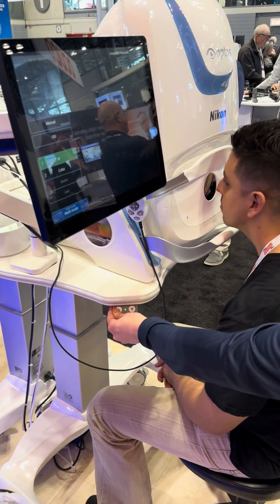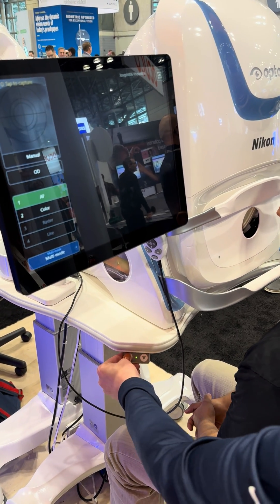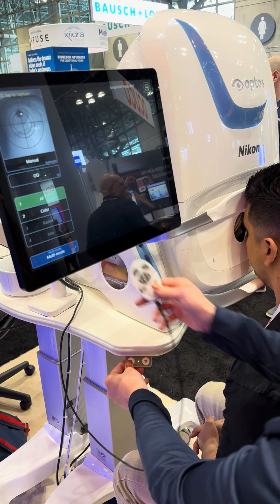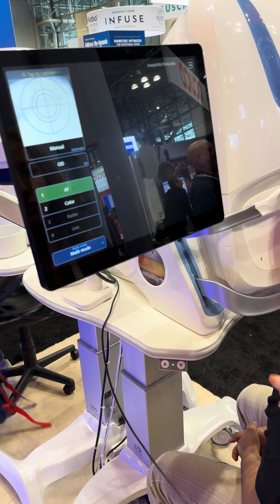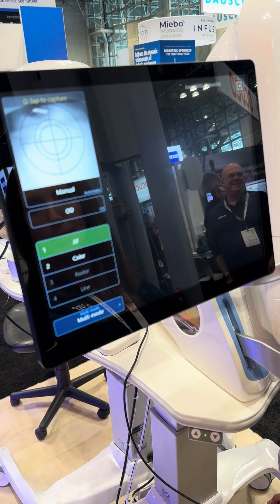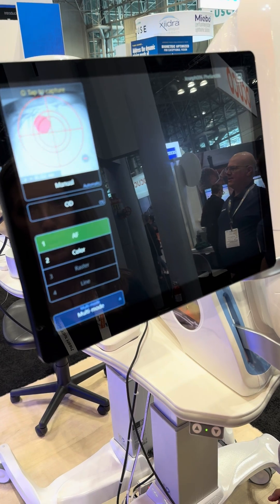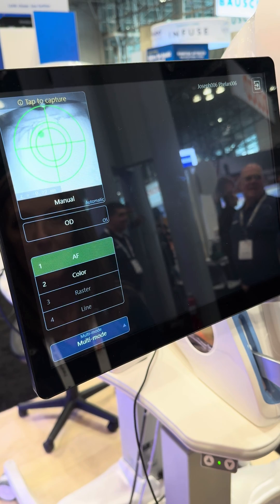Alright, so we're going to first adjust the table a little bit. We'll have our patient sitting up straight, looking straight ahead. Go ahead and turn your head away from me so that the left eye is looking in the hole. I'm just going to help adjust you a little bit — bringing the chin rest up to support you in place, and just drop with it a little bit.